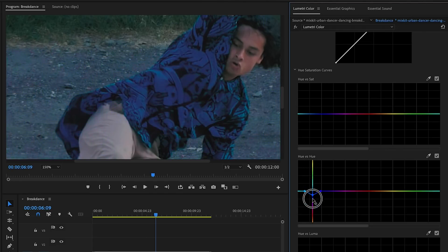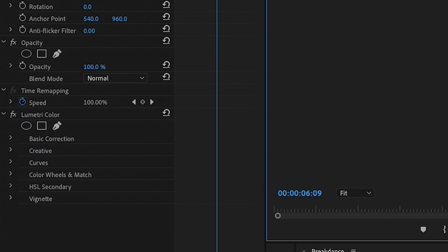The same happens if you move it down to another color in the spectrum. If you expand the hue range by moving the outer points out to encompass more blue and bring it up, it still affects the background. This is why we need to rotoscope — to remove the subject's shirt from the rest of the scene before doing the color correction. So let's remove the Lumetri Color effect from the Effect Controls by pressing Delete.